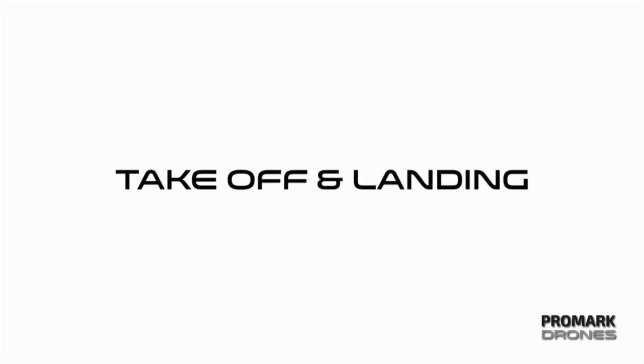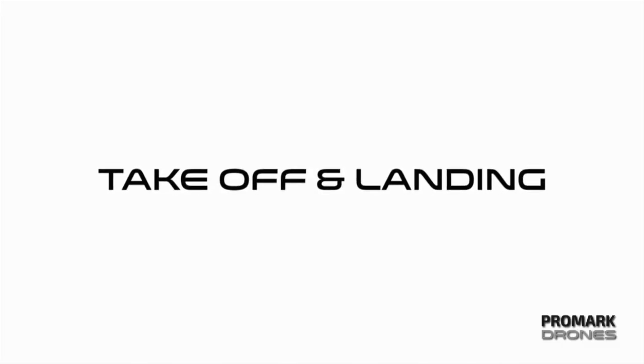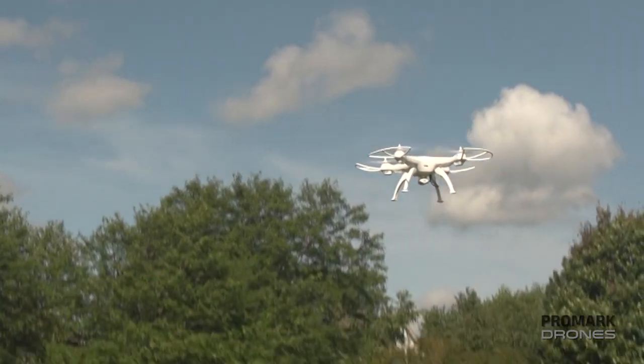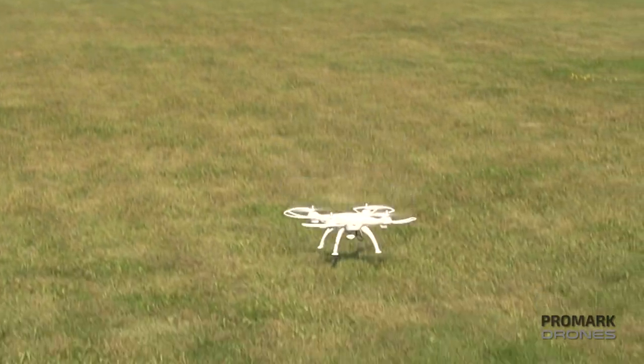To begin your flight you must start by pressing the one-button takeoff. This is the only way to start your flight. When you're flying, press the same button to land the drone.